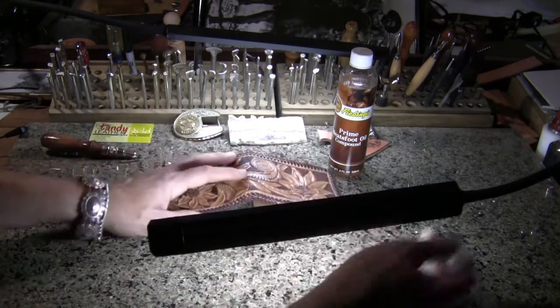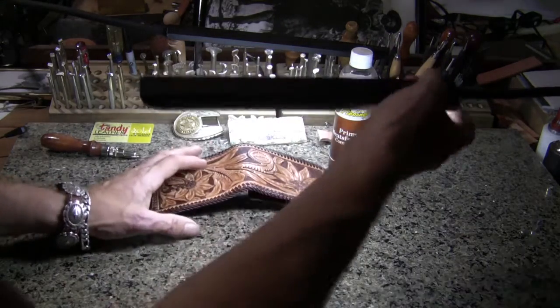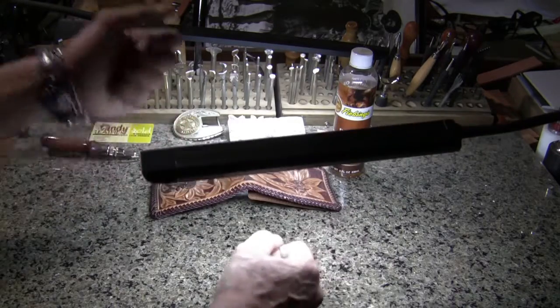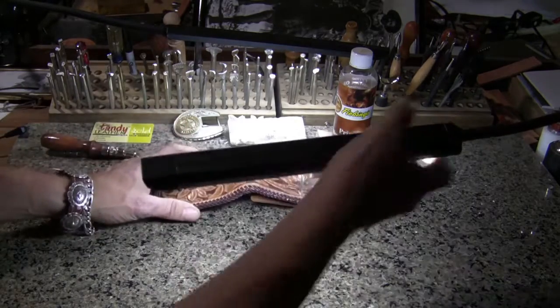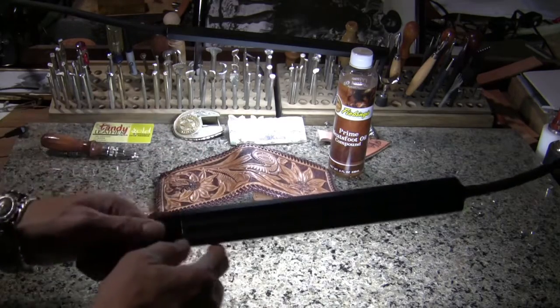And if somehow I am blocking the light, I can move my light around and get better light. In the early days I had one light and I was moving that thing as much as I was tooling the leather. I realized that was not productive, so do yourself a favor.